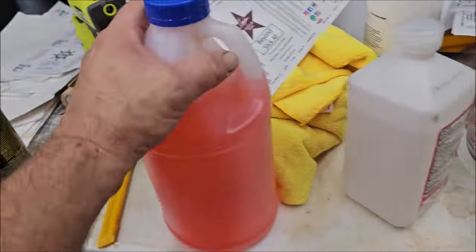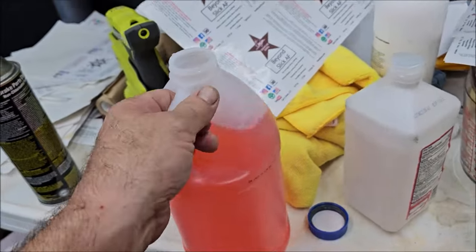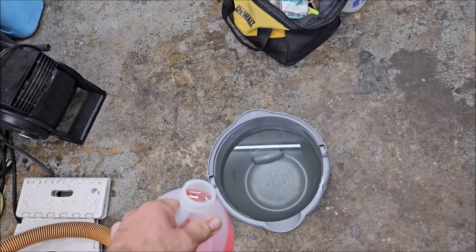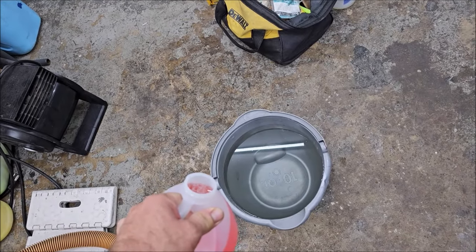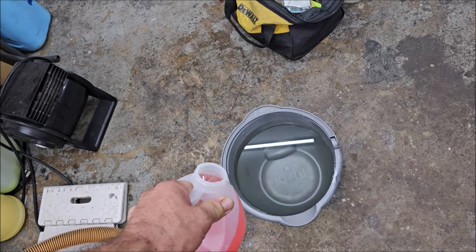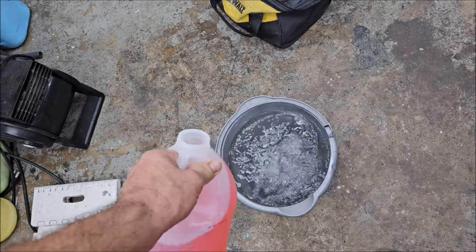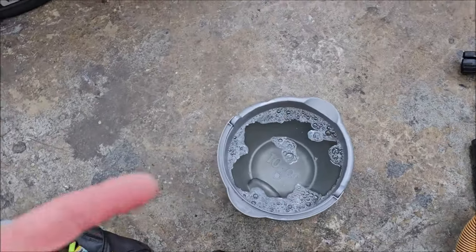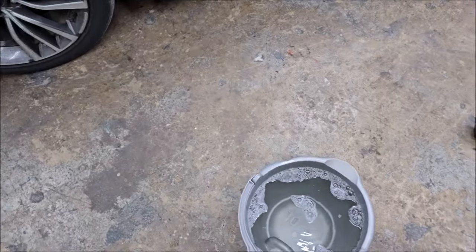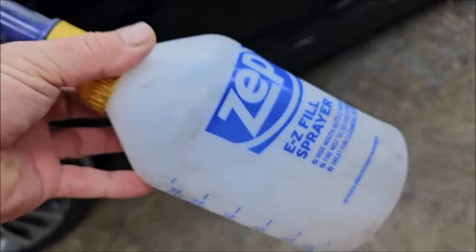I'm going to use the fruit loop Simply Rinseless on this car. There are two and a half gallons of water in that bucket, and I'm going to eyeball one ounce per gallon — so just two ounces in there. Now I'm going to throw some towels in the bucket and get to washing.